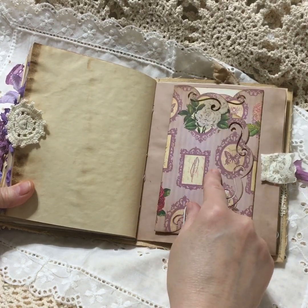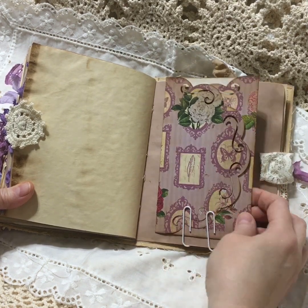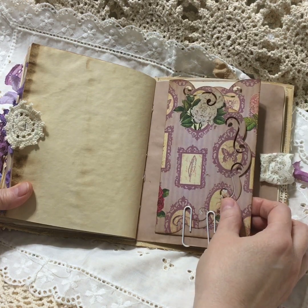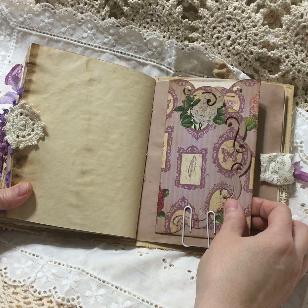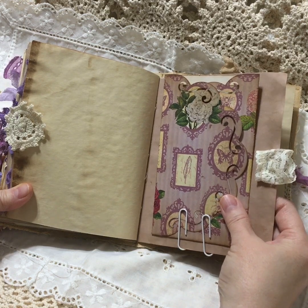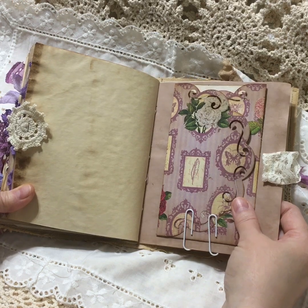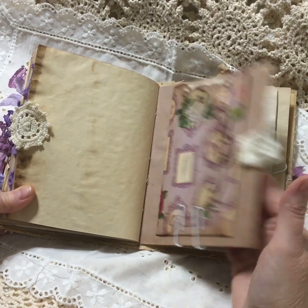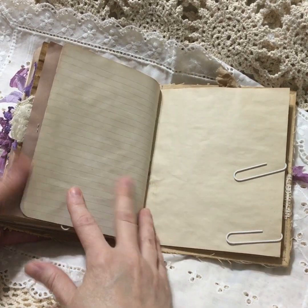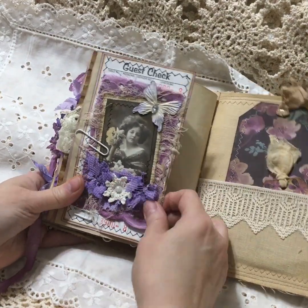I forgot her name - I'll link it - she showed how to make these. These folders are made using the mini eight punch. I'll link it down below, I gotta look up her name. She was really cute, her husband helps her do the video tutorials. You probably know who I'm talking about but I'll look her up and link it below. Here's more lined paper, all coffee dyed.